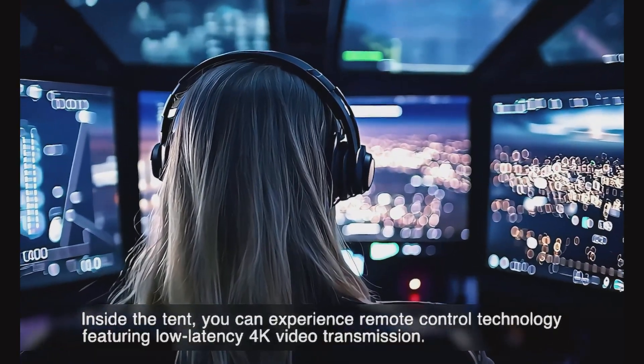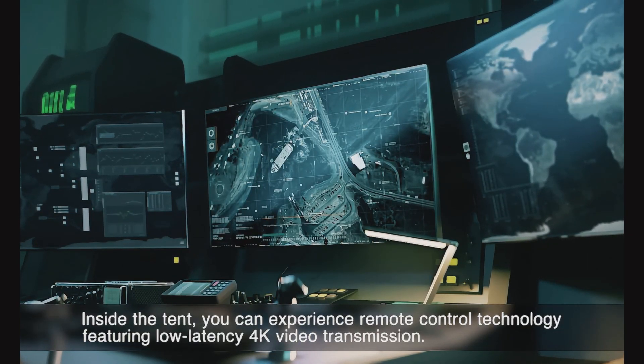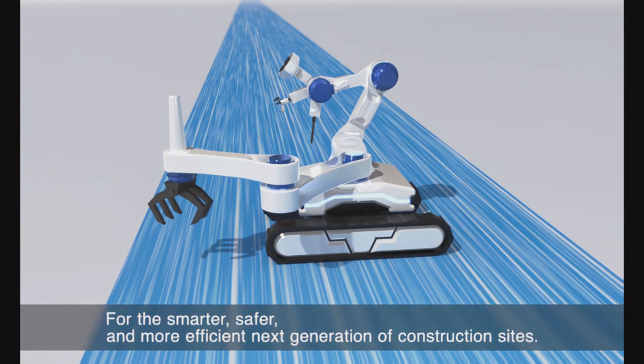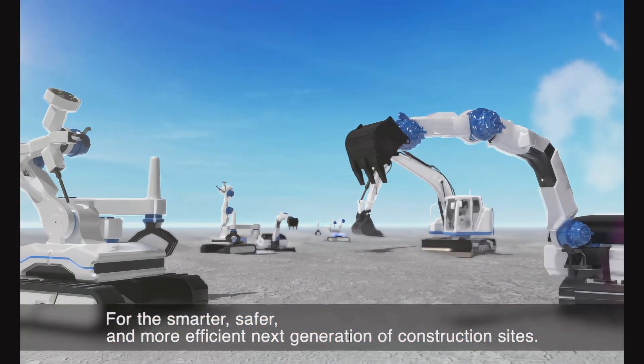Inside the tent, you can experience remote control technology featuring low-latency 4K video transmission — for the smarter, safer, and more efficient next generation of construction sites.